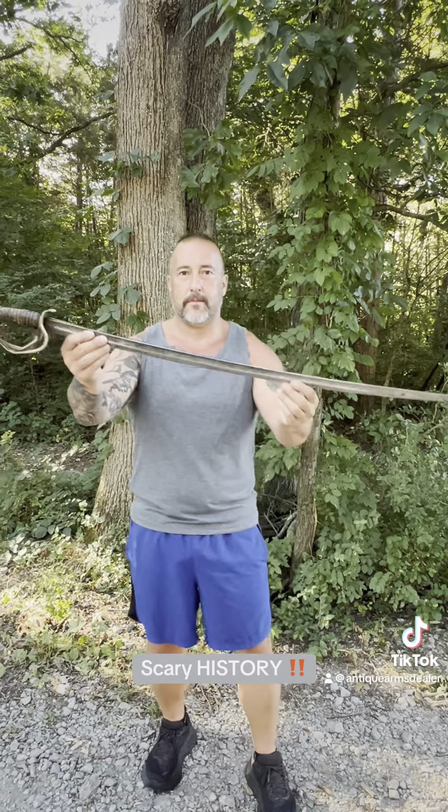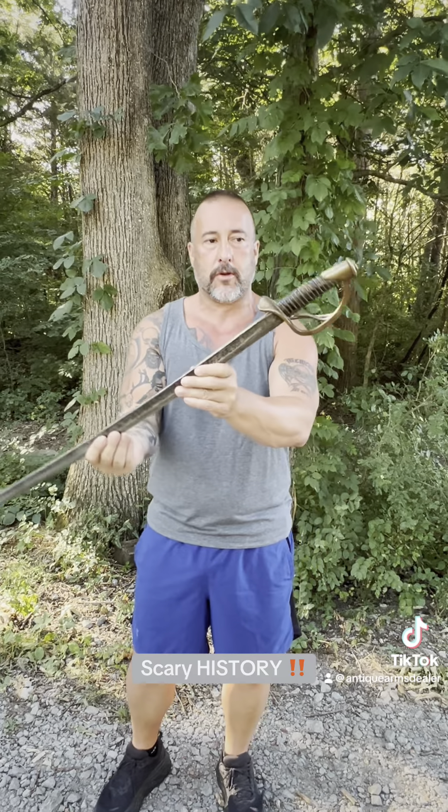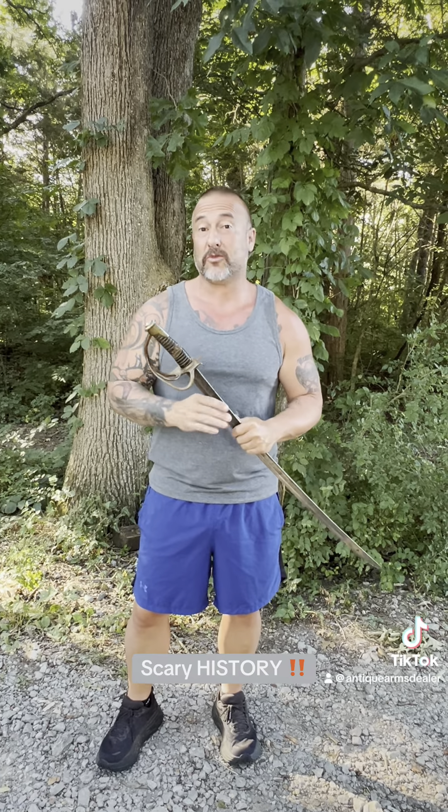In my opinion, which we used to be able to have in America, this is a Boyle and Gamble Confederate cavalry saber. I'm sure some lame right now is going, 'Oh no, that's not a Boyle and Gamble — I watched three episodes of Antique Road Pickers.' Save it. I've started filtering all my comments, so when you idiots put comments in there saying it's not real, I'm not going to post it and I'm not going to reply anymore. I'm still hot from them canceling a video.